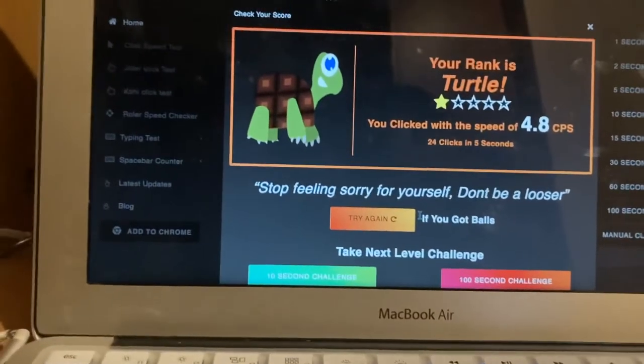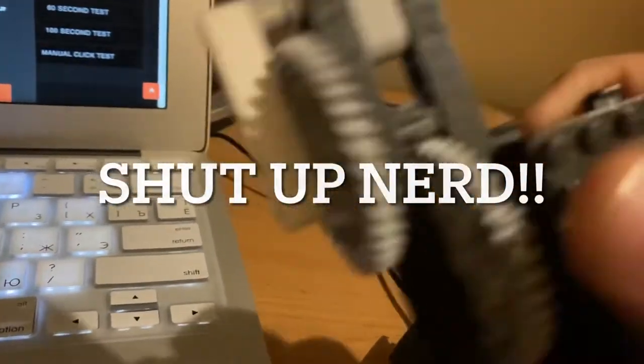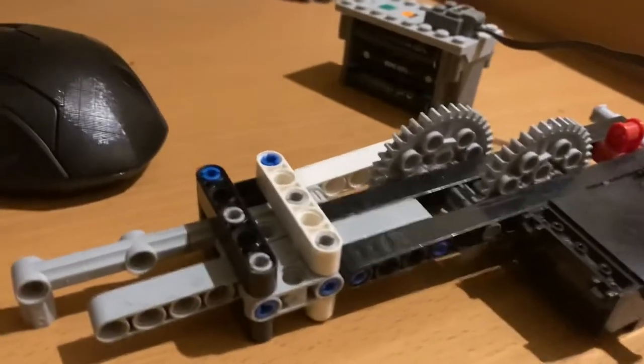I'm aiming for maybe like 15 — that's still not super high but it's better than four. The way this works is it spins a big gear, and the big gear spins a small gear, which makes the small gear spin a lot faster. So let's just try it.